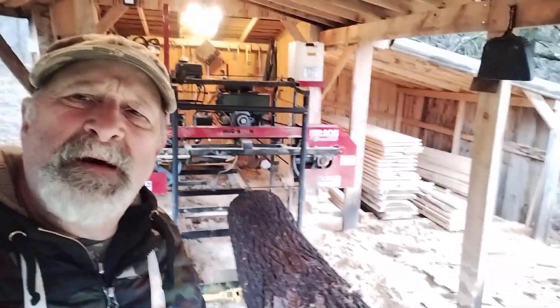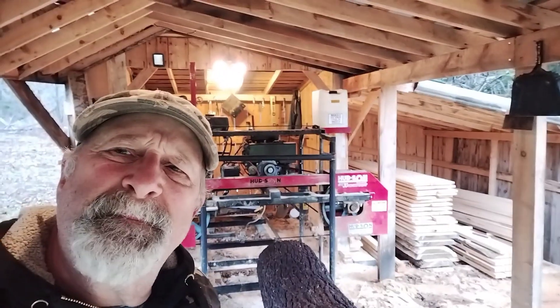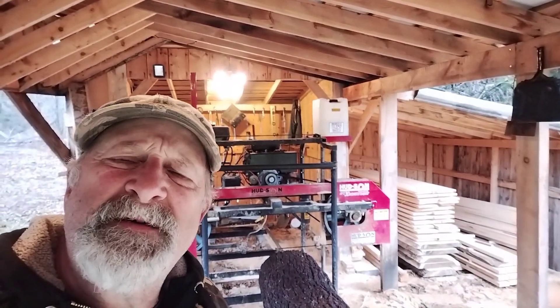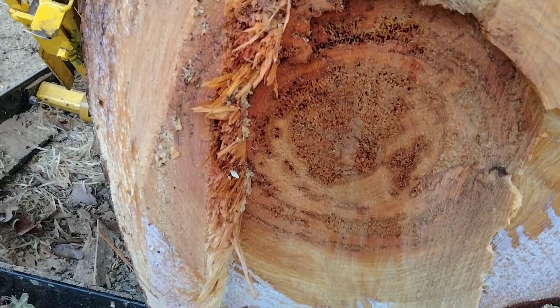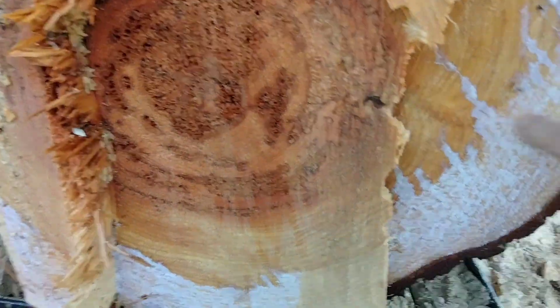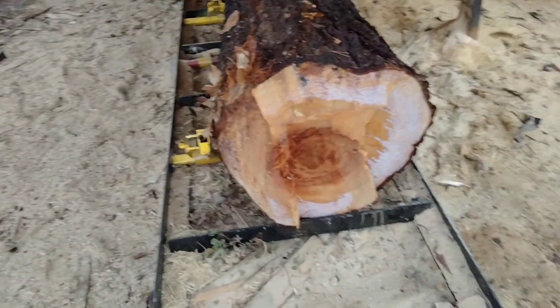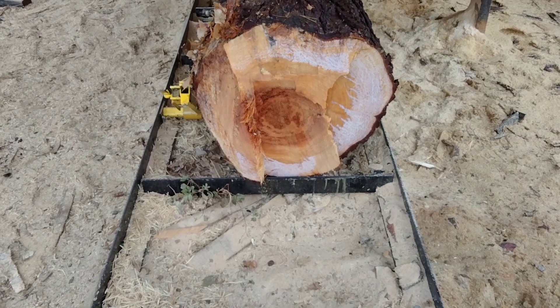We have this big log on the mill. The log is not perfect — I'll show you the blemishes here in just a second. Tim will join us as soon as he's done over at his house. We need to get two by eights out of this log. It's a decent sized log, but the problem is the log's got rot right in the center. We have solid wood from here to here all the way around, so what we're going to have to do is basically box out this heart to get as much out as two by eights.